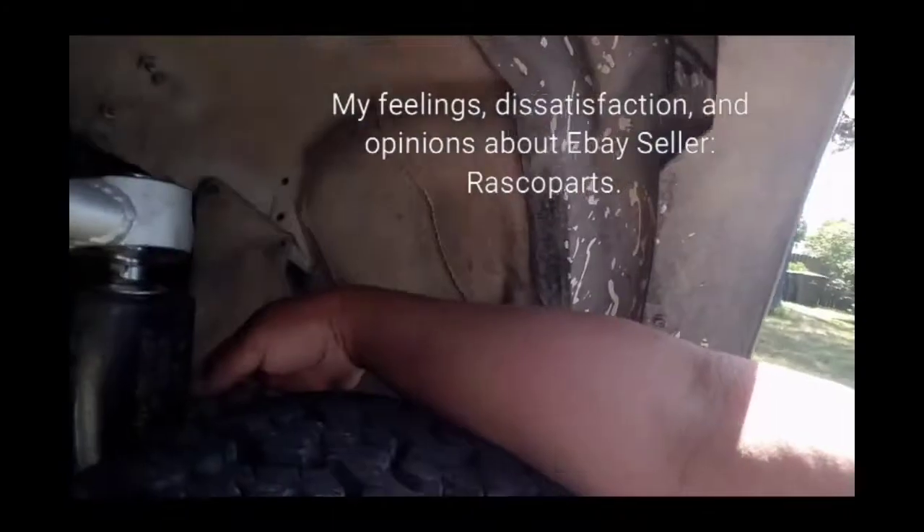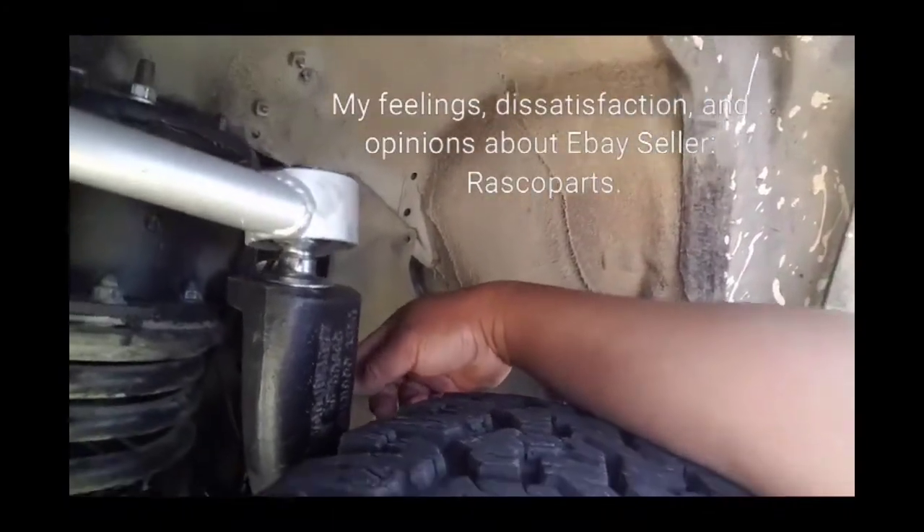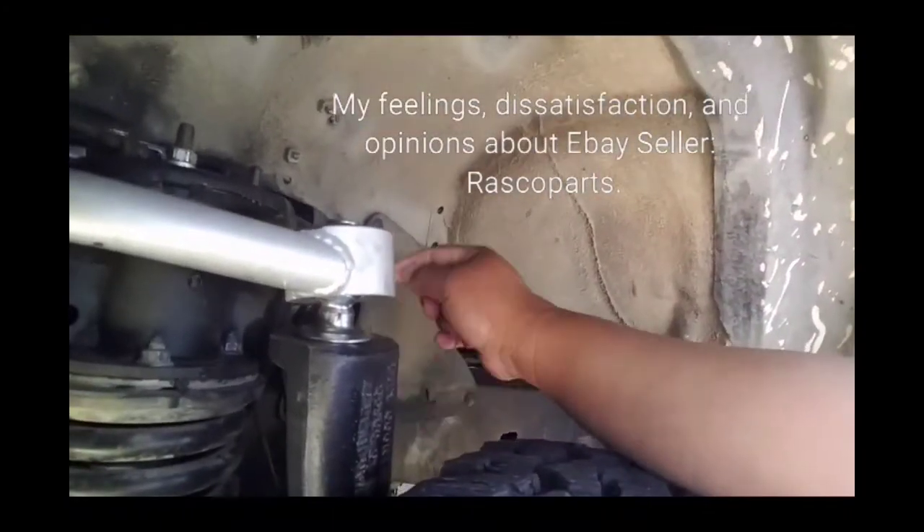This is a precursor to a bad engine — well, it's already bad. It's a precursor to a worsening knock.